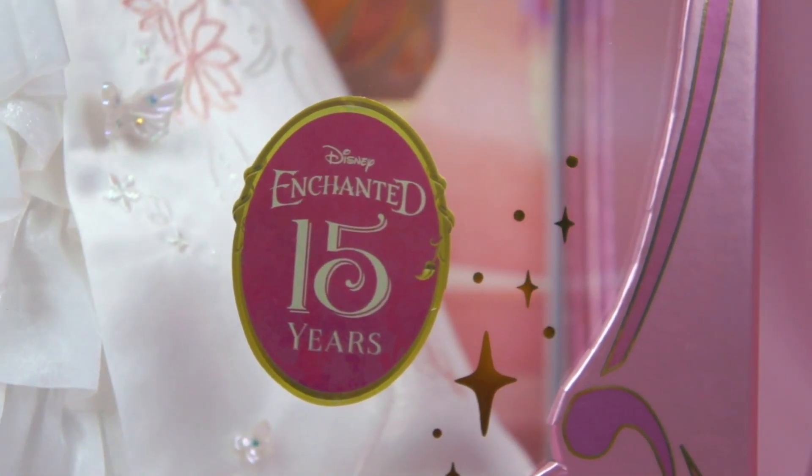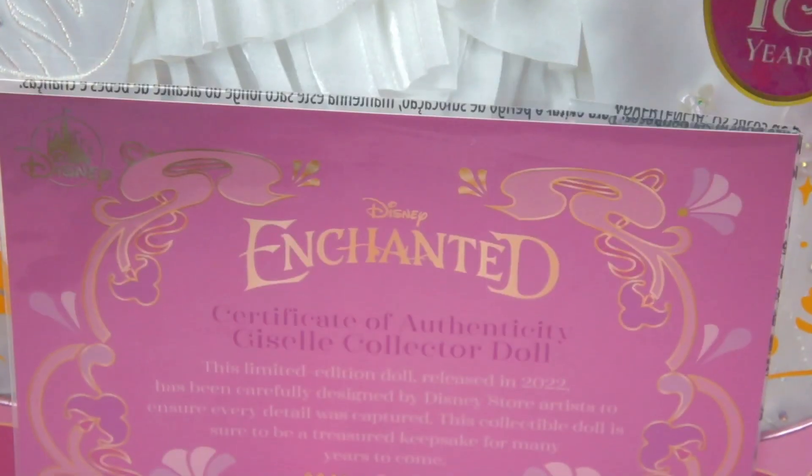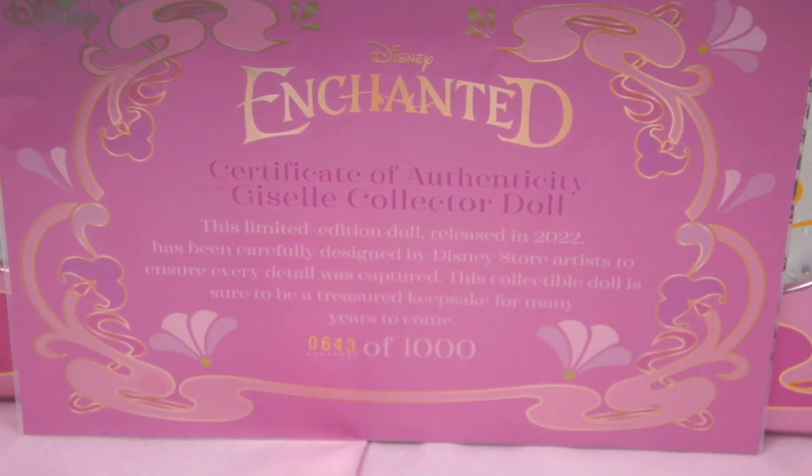There's also a sticker on the window that says Enchanted 15 Years. The certificate is now housed on the inner side of the door, which makes taking it in and out so much easier. Mine is number 643 out of 1000.